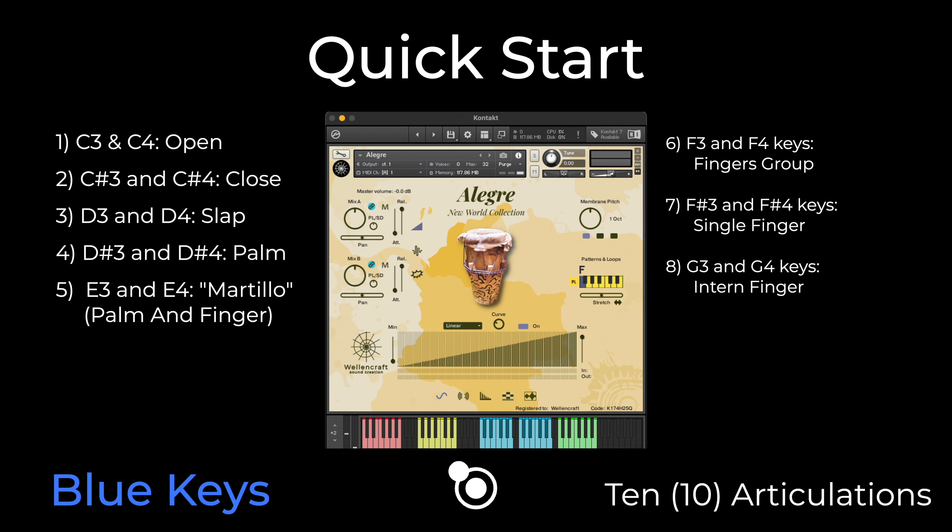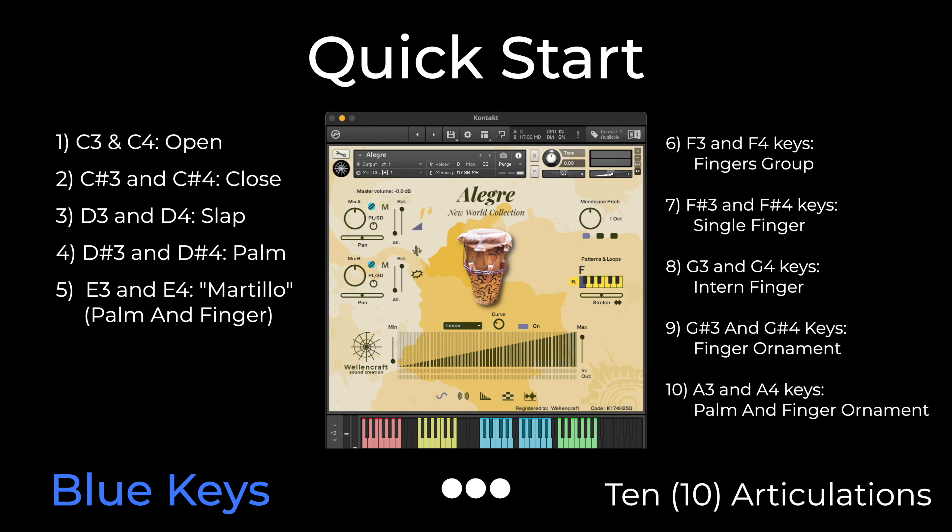G3 and G4 keys: in turn finger articulation. G3 and G4 keys: finger ornament articulation. A3 and A4 keys: palm and finger ornament articulation.